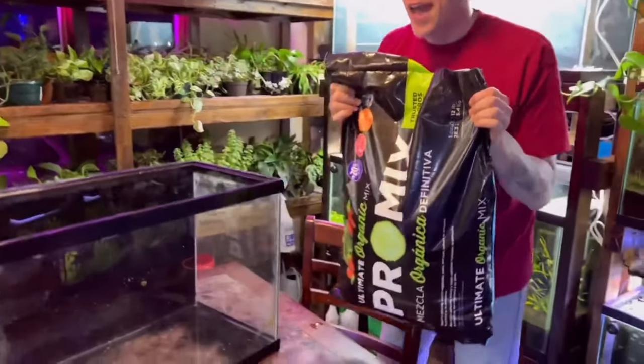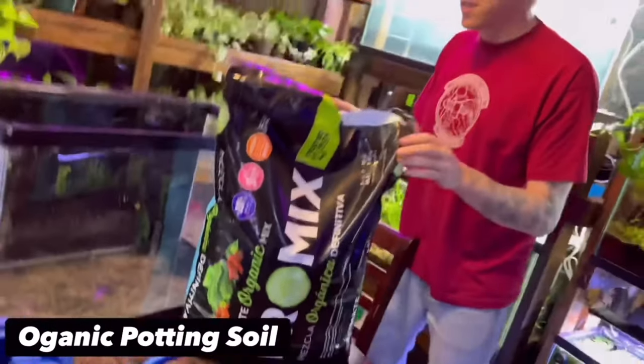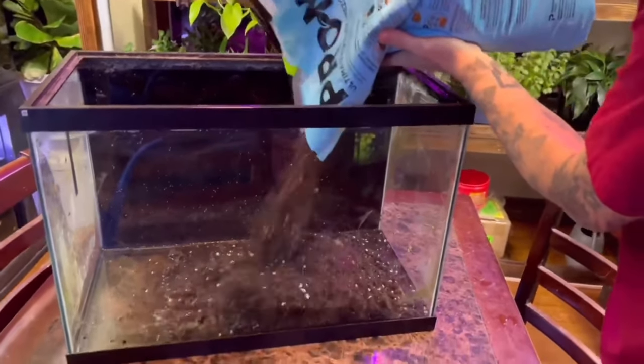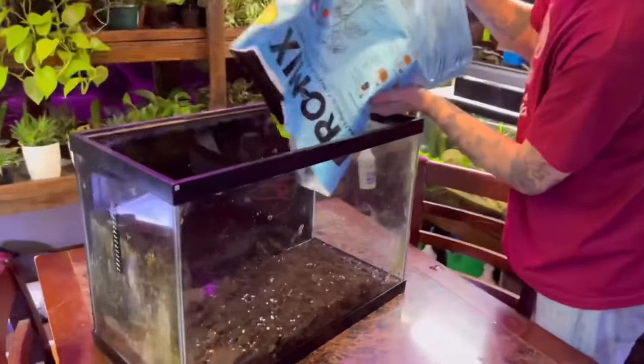You want to get yourself some organic potting soil. I know there are going to be a million questions about what brand to get. So find a fish aquarium you're going to be using and get yourself some organic potting soil. We're going with organic just because it's a little safer — remember, this is going to be a fish aquarium where fish live. Dump enough dirt in the tank to get around two to three inches of soil.